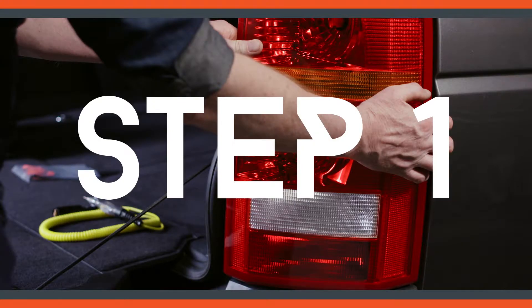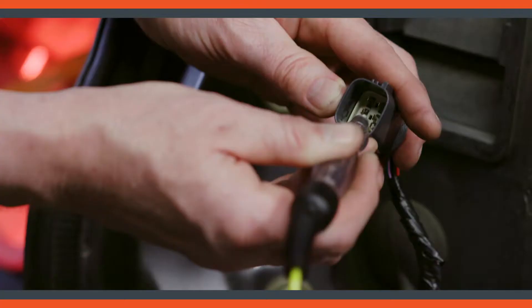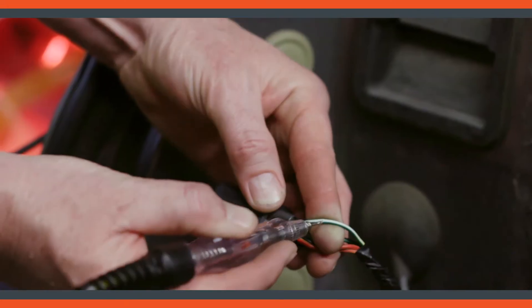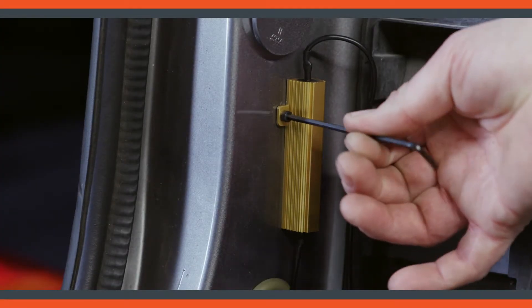After installing LED bulbs for your turn signals, use a circuit tester to locate the turn signal wire. If you can't get to the connector, you can probe the wire directly. The equalizer will get hot, so mount it to a flat metal surface.